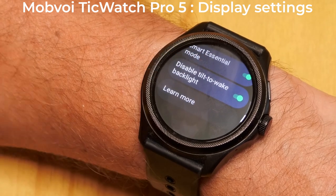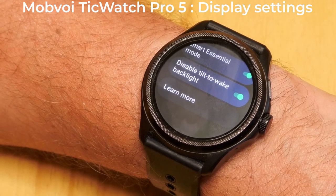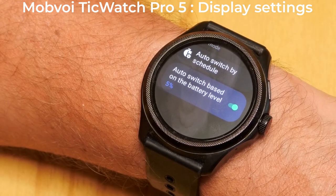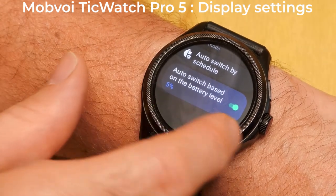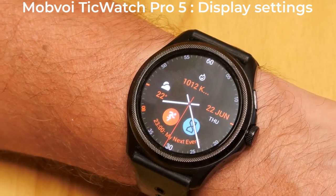I disable the tilt to wake backlight in Essential Mode because I have an alarm clock by my bed, though if I'm in a hotel it may be worth enabling it. I leave the auto switch at the default of 5% battery. Hopefully I'll never actually get my battery that low, but it's good to know it's there just in case. I hope this run-through of all the settings that affect your TicWatch Pro 5's display has been useful.